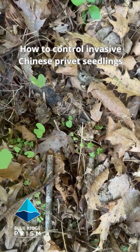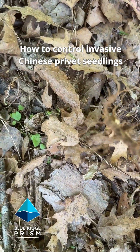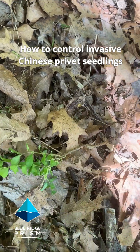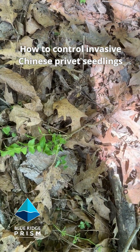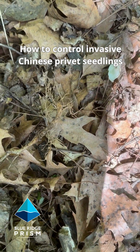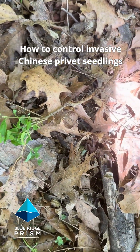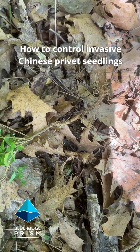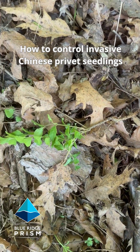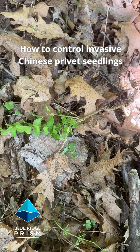Remember when you pull things that are thin in the soil, minimize the disturbance. This seedling here you can actually just leave on the ground to decompose. As long as the roots are exposed to the air they will dry out — this will not re-root. Or if you want, you can toss it onto a tarp, let it completely dry out, and compost it. But you can just leave it right there. That is control of small Chinese privet seedlings.